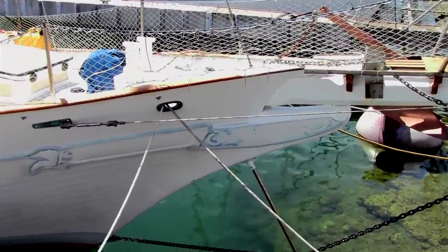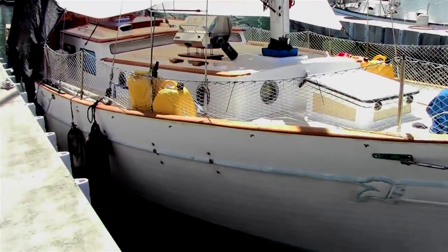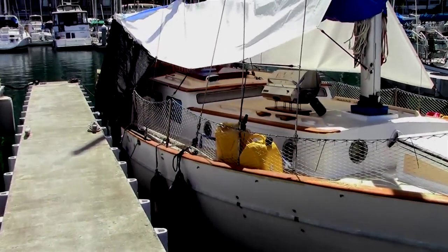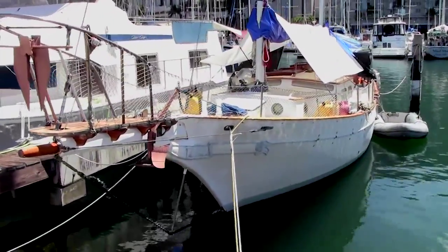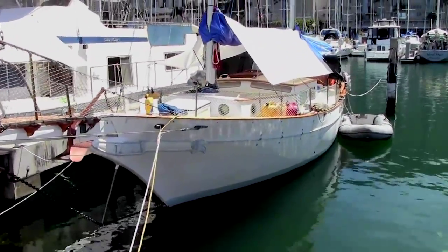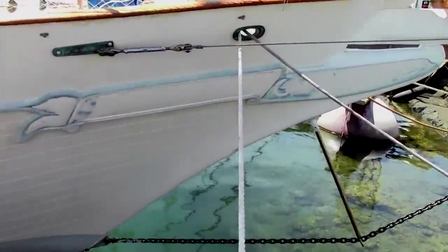Starting with the bowsprit, it was completely rebuilt last year. It has two-part epoxy paint on it and all the varnish was done a year ago. This is the external view — you can see the dinghy on the side and you can see the new paint on the bowsprit.